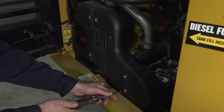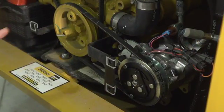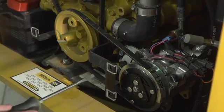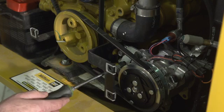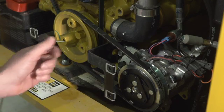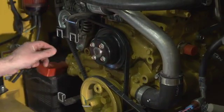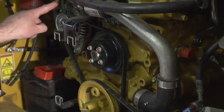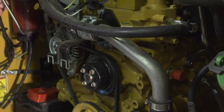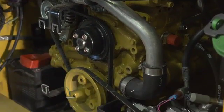Now our V-belt cover is off. We're going to check our belt tension. The lower belt is our air conditioner belt — nice and tight. If it needs to be adjusted, loosen the bolt on our slotted bracket, install a pry bar, and tighten our bolt up — V-belt is nice and tight. For the alternator belt, also nice and tight if it needs to be adjusted — loosen the bolt on the slotted bracket, install our pry bar, torque down so our belt is tight, then retighten our bolt. Our belts are tight; we can reinstall our cover.